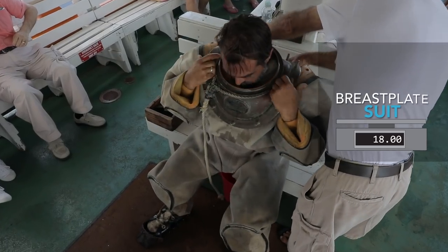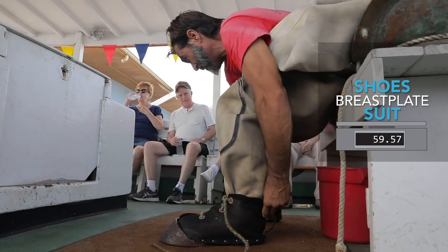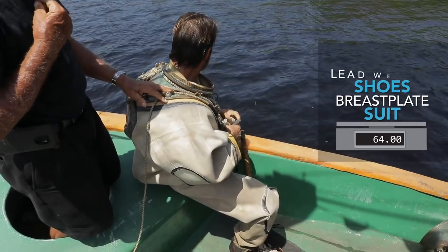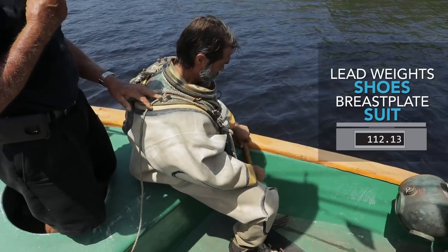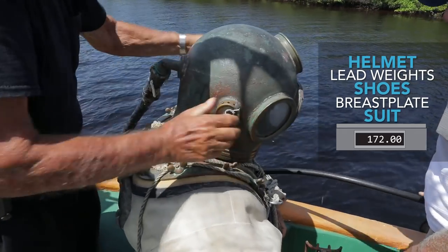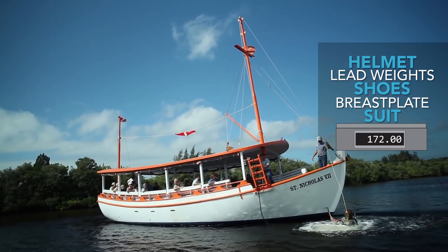That suit weighs 18 pounds. The breastplate on the shoulders weighs 22 pounds. The shoes he's wearing weigh 24 pounds — that's 12 pounds each. Before we put that helmet on, we'll throw a couple of lead weights over the shoulders that weigh an additional 70 pounds. Then we have his helmet, which weighs 38 pounds, making that a total of 172 pounds — not including his own body weight.